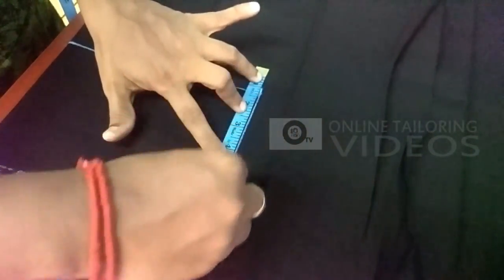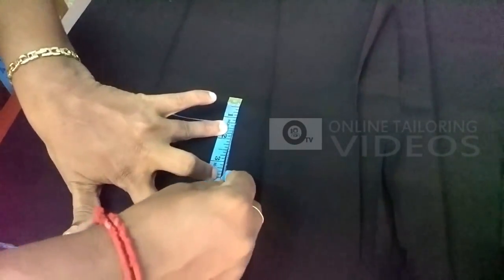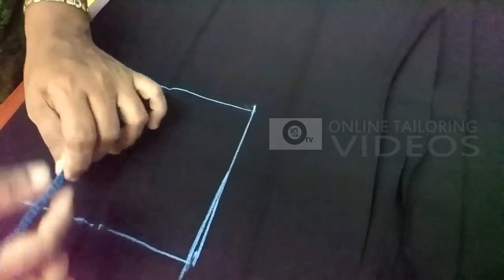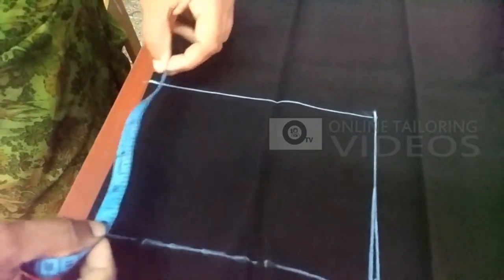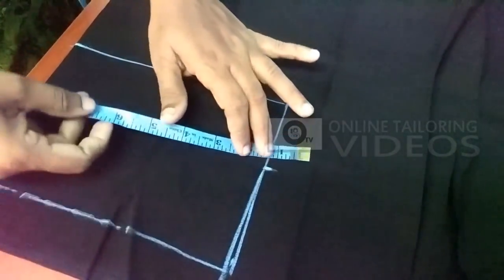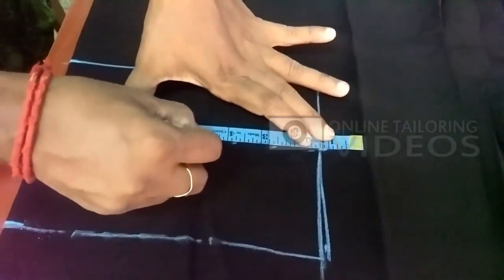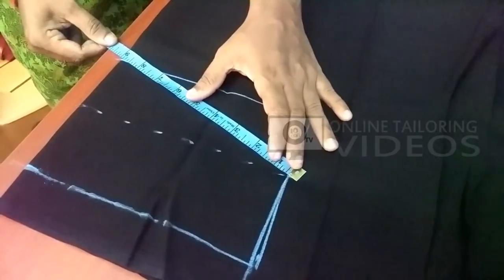Now, we will mark a box. We are going to join the sleeves with the double length. If you want to join the sleeves with 5.5 inches, we will mark the same length. We mark the same length as the double length.